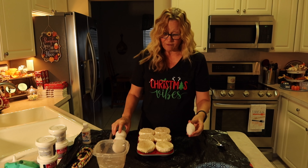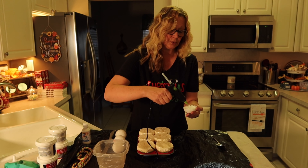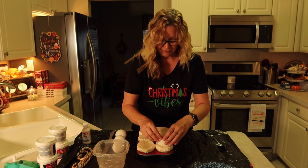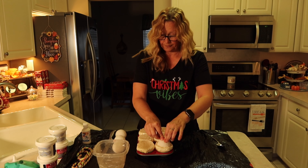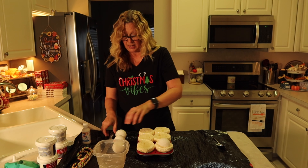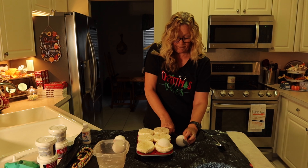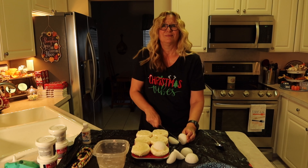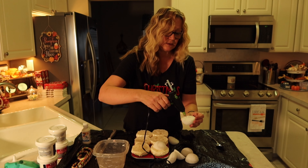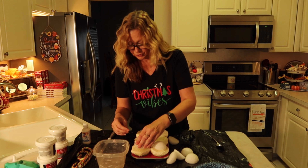So here we go. I have one ball cut already, so I'm just going to squirt it with some hot glue and then we're going to stick it onto the foam. Now I'm going to cut the rest of my styrofoam balls and glue these onto our cupcakes.